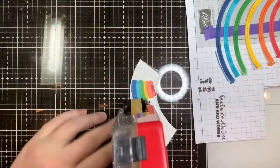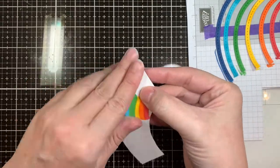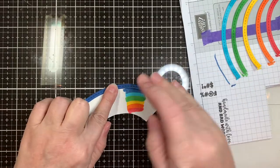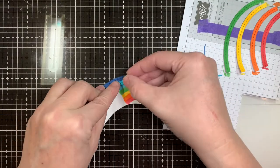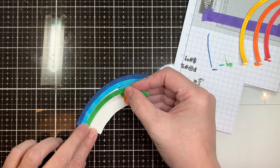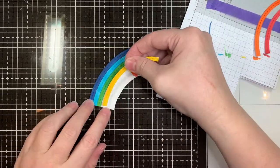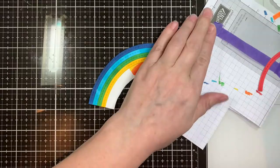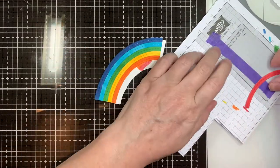At the beginning I wasn't sure if I was going to be popping this rainbow up. It's easier to stick the rainbow down when you have a backing if you're going to pop things up, but I chose to just stick it flat. I used my ATG gun to add some tape to the background piece so I can quickly lay these down. I do this a lot when using Jaded Blossom dies with cutout centers — any kind of inlay. Just makes it easier.